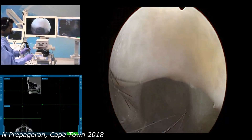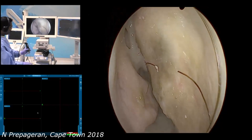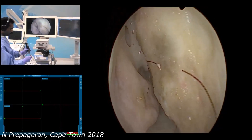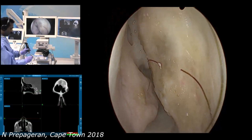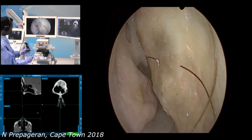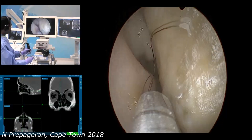Again, just to repeat: anchor the scope right at the tip of the nose so that it's held steady. Because the nose is quite compliant, that will give you a large space. And then for the suction or any other instrument, always withdraw your scope and follow the instrument inside.